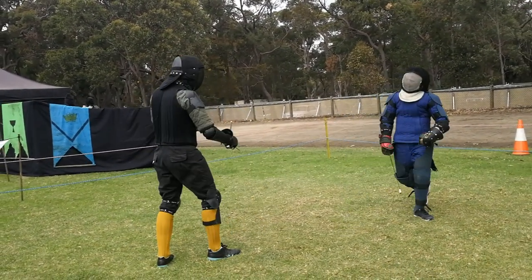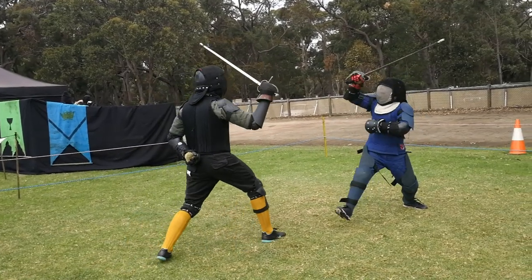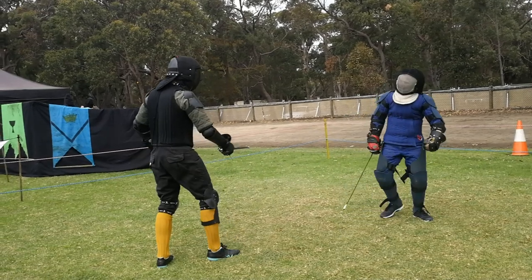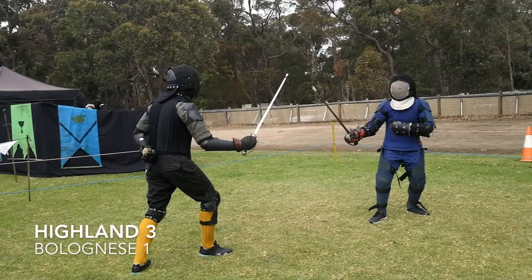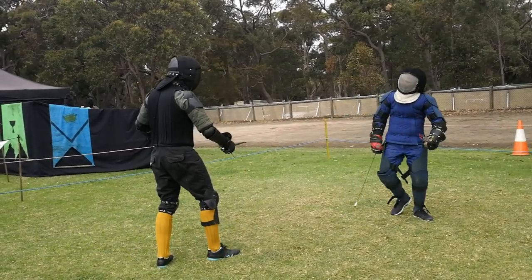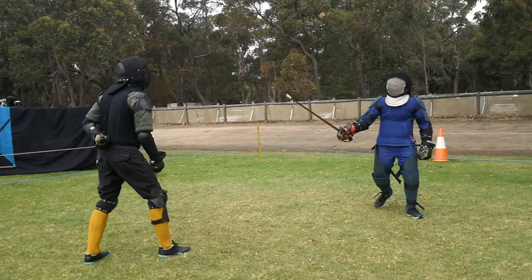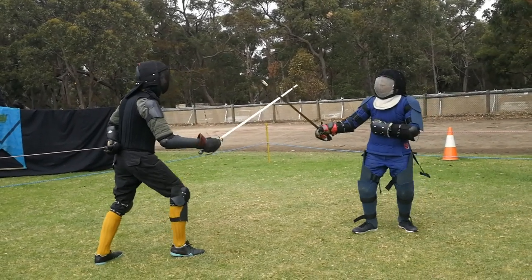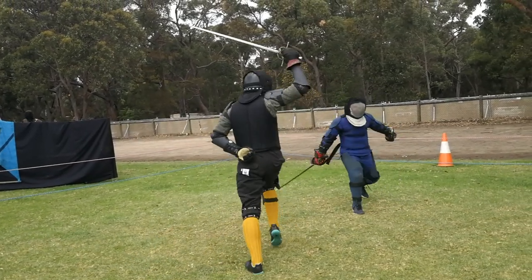Gav is being a bit too clever — he tries a double feint, feinting to the inside, back to the outside, back to the inside. Miles reacts to the first one, pulls into a hanging guard, and realizing that Gav is just moving his sword back and forth, makes a direct counter-attack to the outside of Gav's arm.